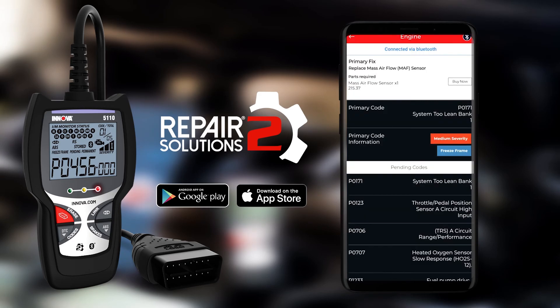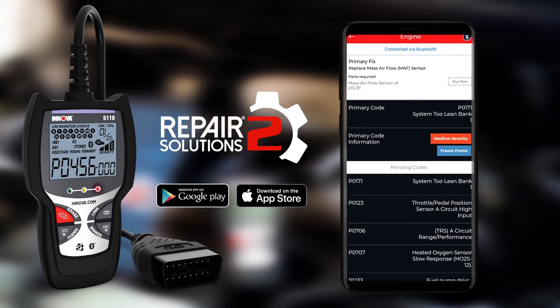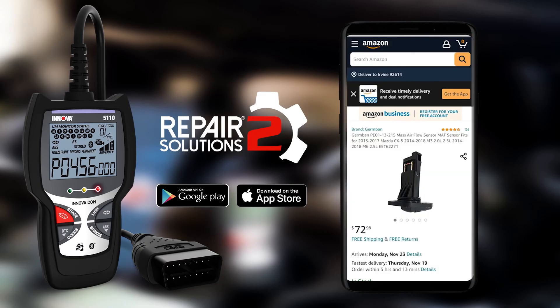In addition to getting a fix with the recommended parts, you can purchase the parts directly from your favorite auto parts store with a click of a button. It's really simple.